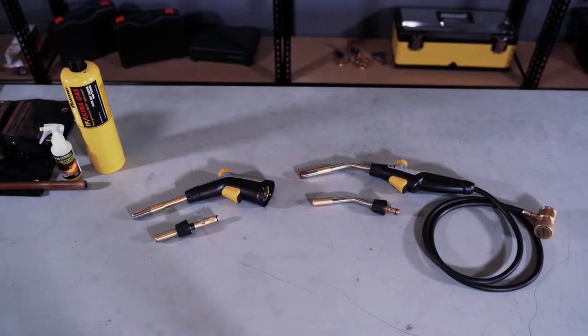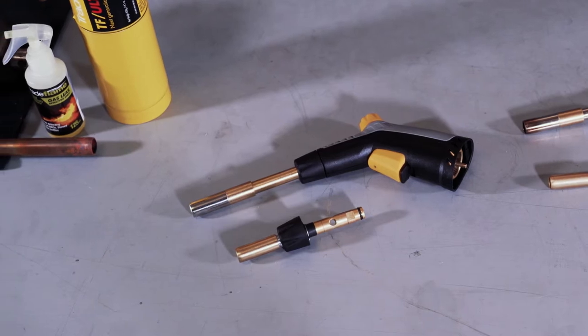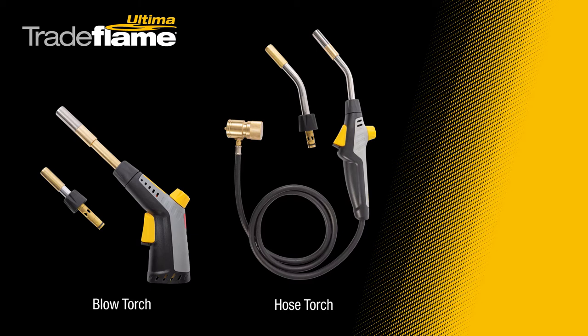Today I want to introduce you to Tradeflame's new range of blow torches. Tradeflame Ultima is a premium range designed in-house with improved features and designed specifically for the Aussie tradie.